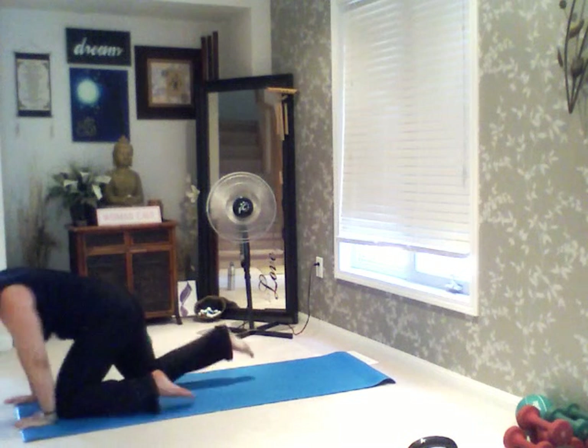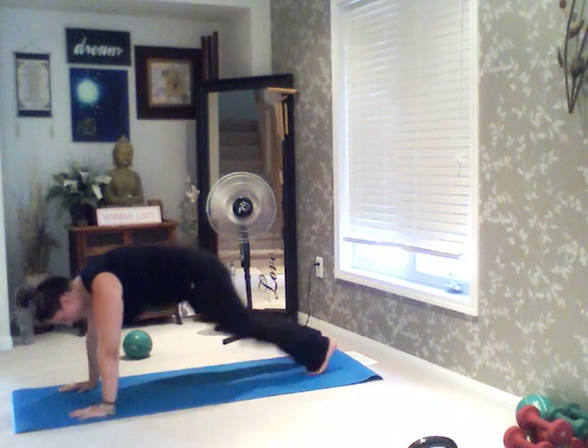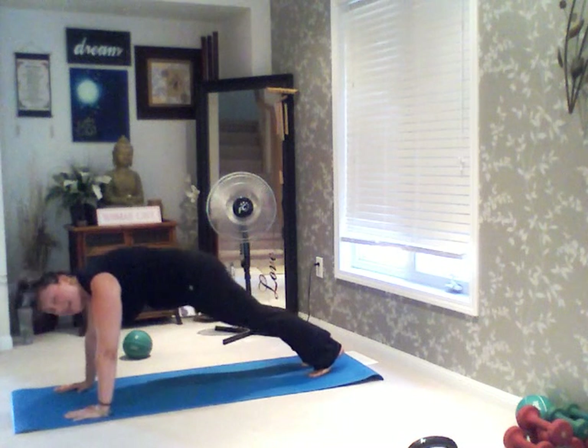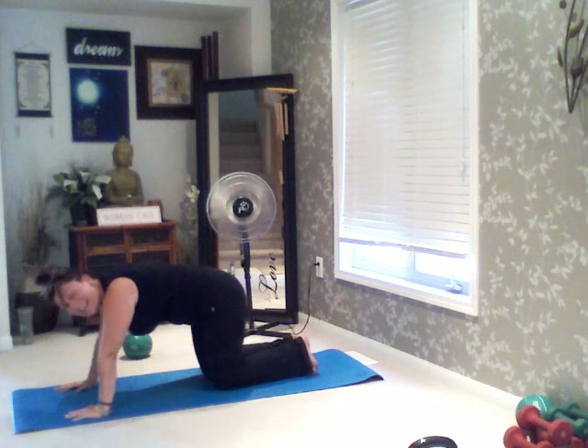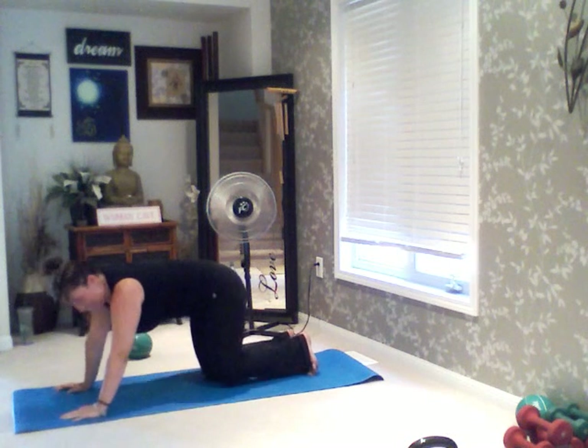We are going to come back into a high plank. Then from a high plank, you're going to hop into a pike, back out into plank. So from here, hop into pike, hop back. You're hopping back into plank, from plank to pike. We're going to go for 10 of these. Here we go — 3, 2, and go.